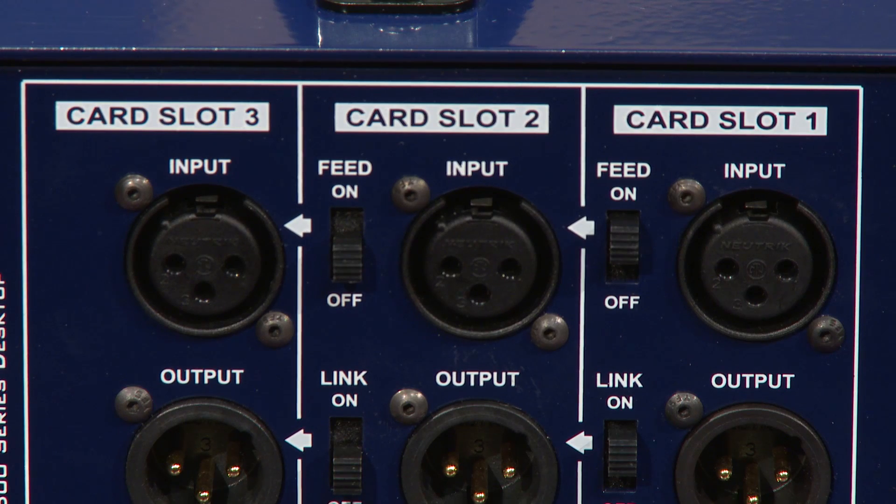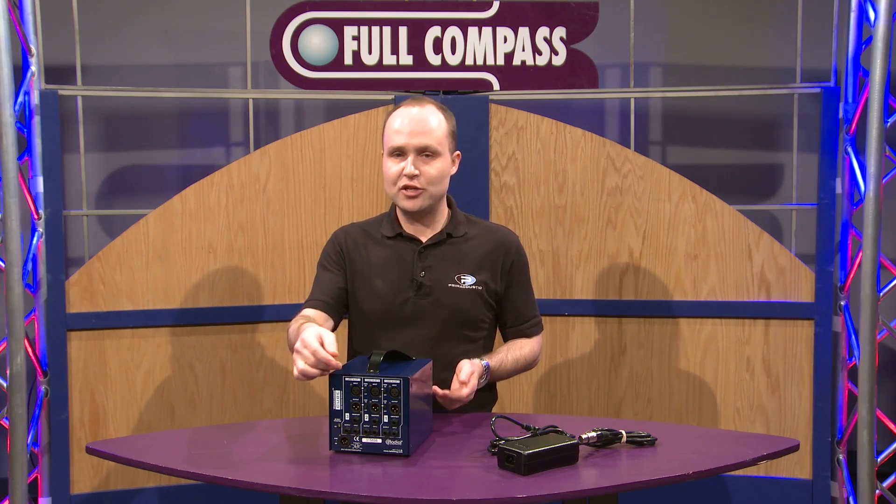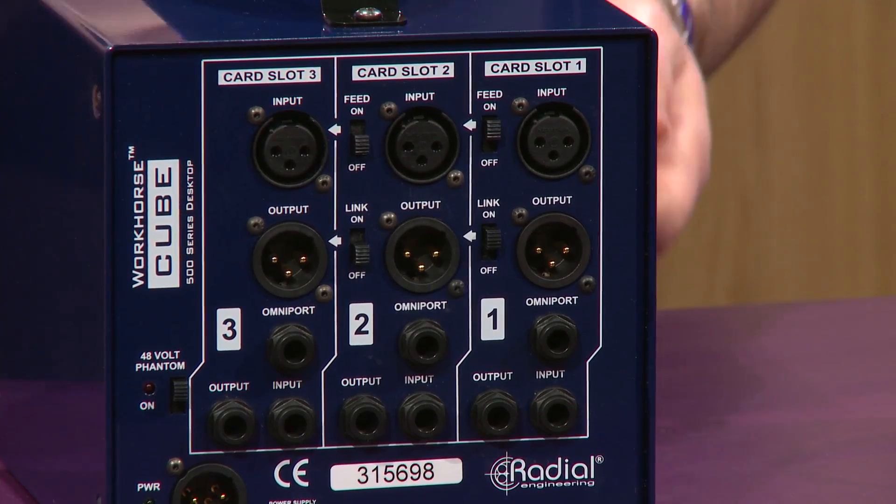We also have feed-forward switches, as with our other Workhorse racks. So if you want to create a mini channel strip — a preamp, an EQ, and a compressor — no patching required. You can just feed them into one another with the switches.